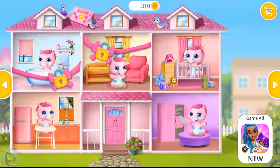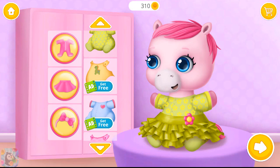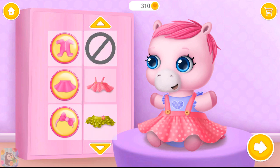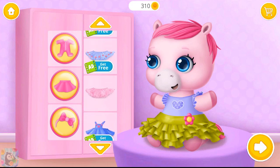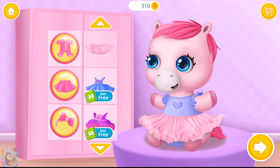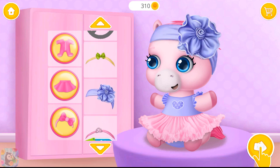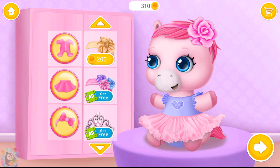Collect your pony. Take care of a baby pony. Can you dress her up? Wow, what a beautiful dress! Looks great! Fantastic!